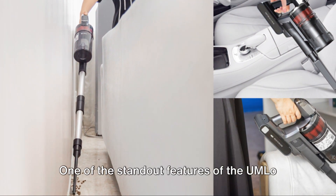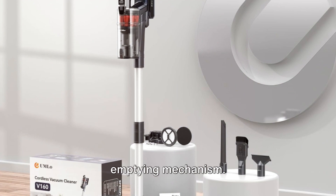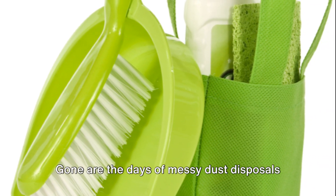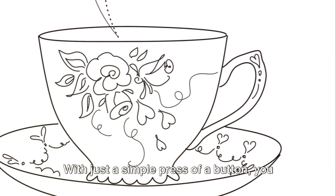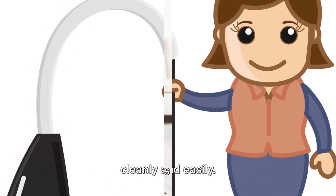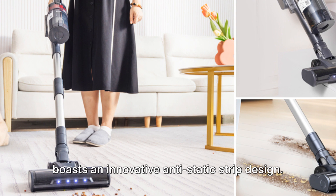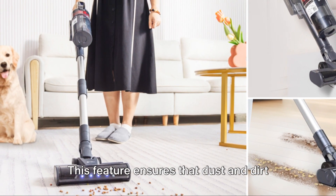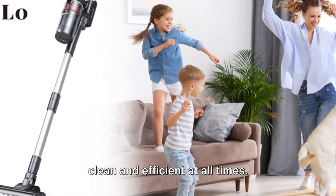One of the standout features of the UMLO Cordless Stick Vacuum is its easy dust cup emptying mechanism. Gone are the days of messy dust disposals and inconvenient cleanups. With just a simple press of a button, you can discard the dust cup contents cleanly and easily. The vacuum also boasts an innovative anti-static strip design, ensuring that dust and dirt do not stick to the vacuum, keeping it clean and efficient at all times.